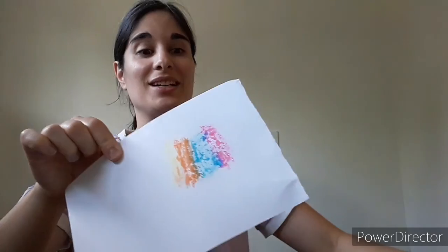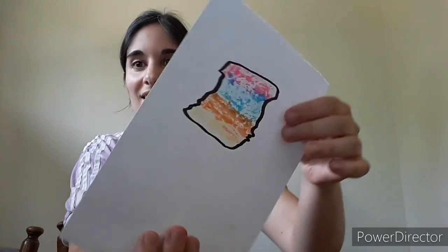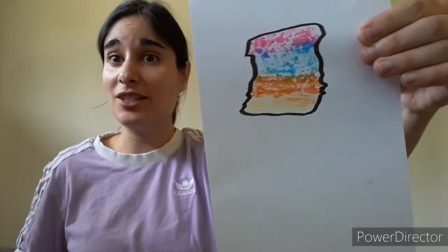Now we're going to grab that black marker and outline around the color shape. This is going to give us a defined shape. You might have already created a heart shape, which probably looks really cool — in that case you would just outline the heart in black marker. Since I have a funky rectangular shape, I'm going to outline it so we can get a better look. It kind of looks like a state in the United States!